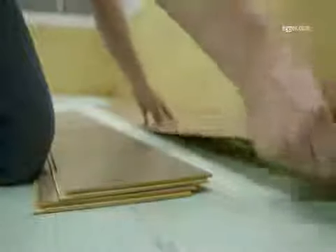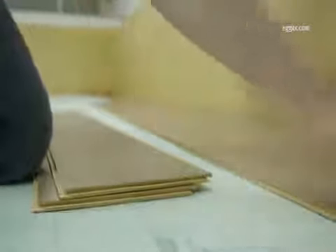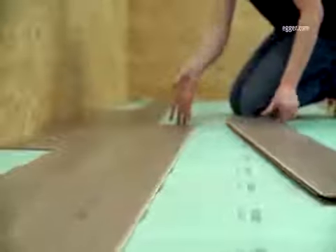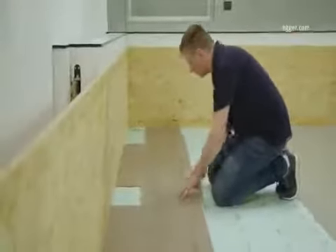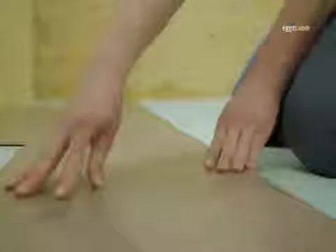The floorboards in the second row are at first only angled laterally and are only placed loosely on the groove. Finally, the second row is angled lengthwise and connected with the first row.